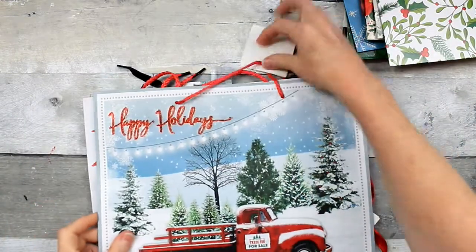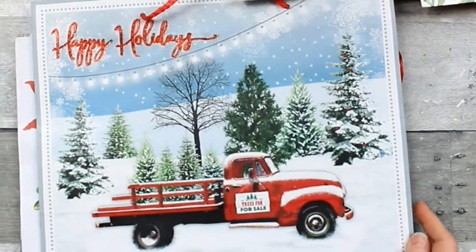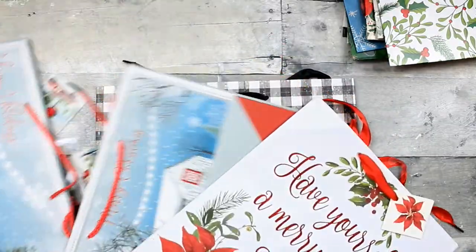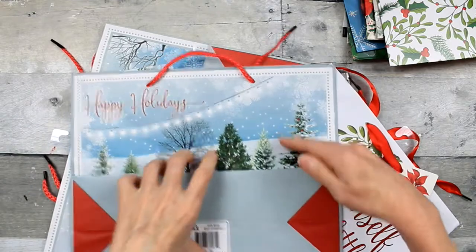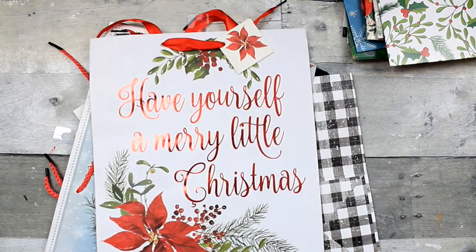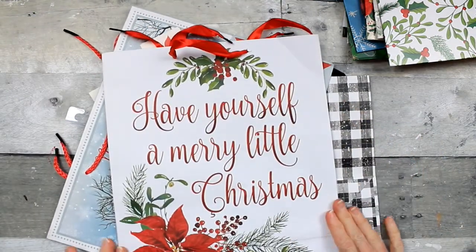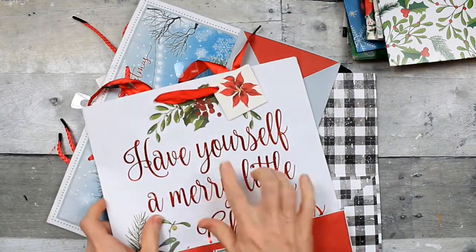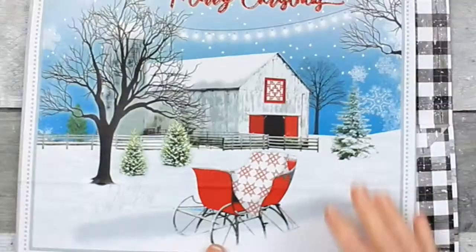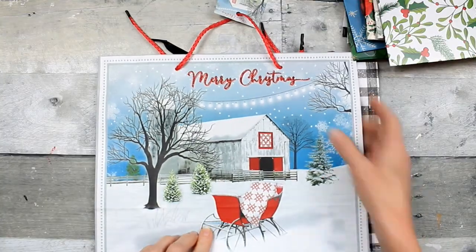Here are the bags. Happy Holidays - it's got some glitter on there which is not really my thing, but I like the picture. Nice tree with some ornaments. On this side there's no glitter, so actually that would be nice as a sign as well. Then 'Have Yourself a Merry Little Christmas' - that's very pretty. And on this side there's no glitter - it's like a foil, plain and matte on that side.